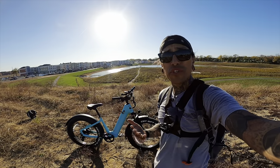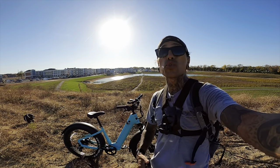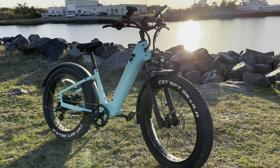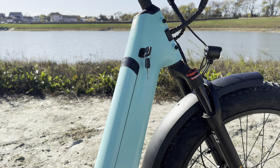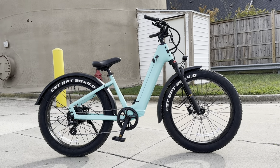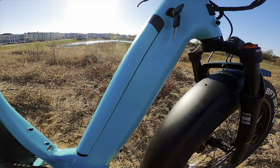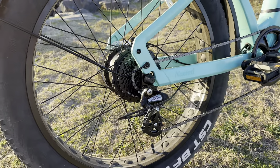The Velatric Nomad One electric bike retails for $13.99, but with code SHREDDY60 you get $60 off. It's equipped with a 48-volt 14.4 amp-hour battery, and I really love how the battery is integrated right into the frame — very stealthy. With the 3-amp charger they claim a charging time of about six hours. The lithium-ion cells are Tesla-grade 21700, made by LG and Samsung.